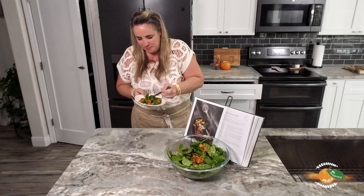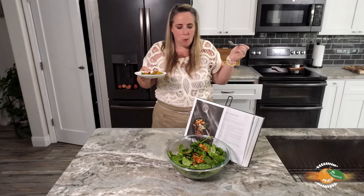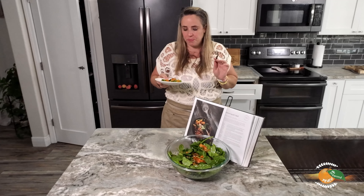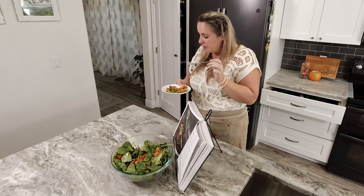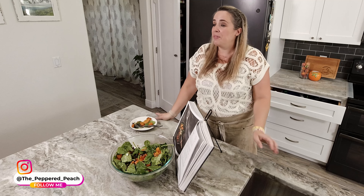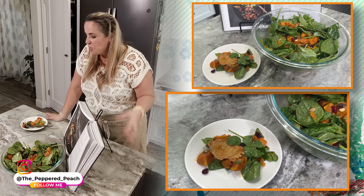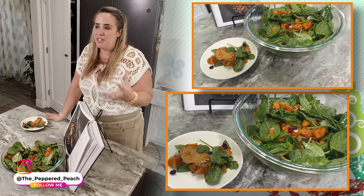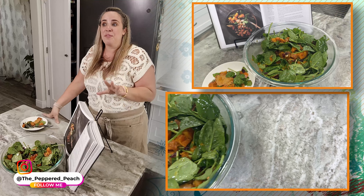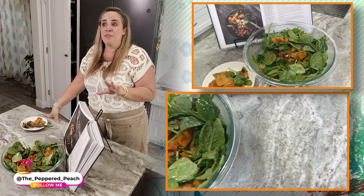So we have our spinach, our butternut squash, some dried cranberries, and some pepitas. This already looks so pretty — it's a nice little spring salad. And we have our Parmesan crisps and our dressing. Let's pour the dressing on top and mix it all together. It's really very pretty — I'm sure it's going to taste amazing. Let me grab a bowl and we'll try this out.